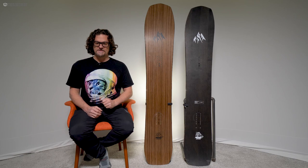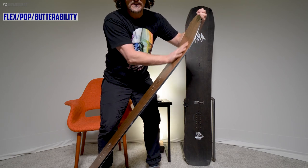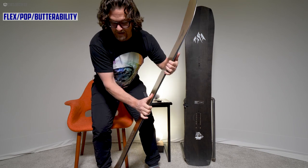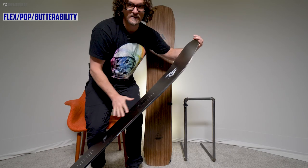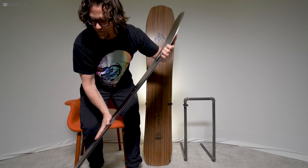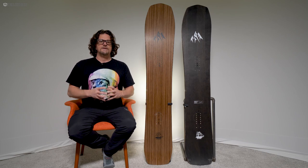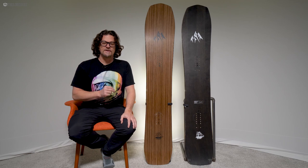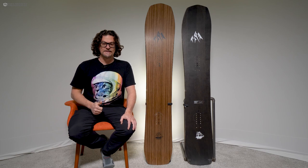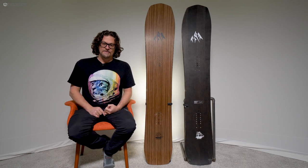For flex, it's kind of medium stiff in the nose, then super stiff through the middle, then back to medium stiff in the tail. In comparison, the 2021 Ultra Flagship is just a little stiffer across the board — very stiff in the middle, medium stiff in the tail. The Ultra Flagship is just a little more stiff than the Flagship, and it's a lot more poppy.